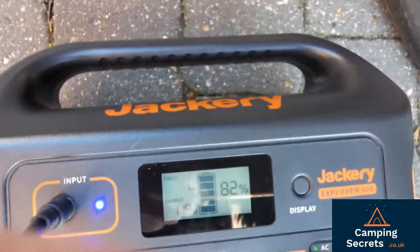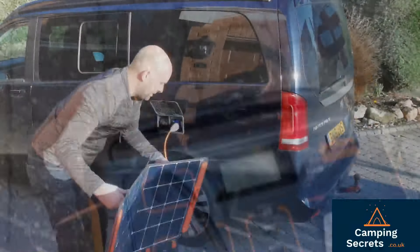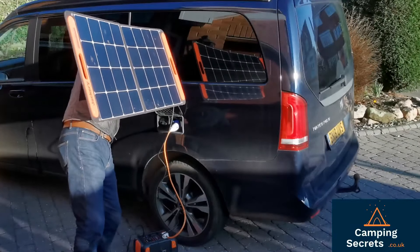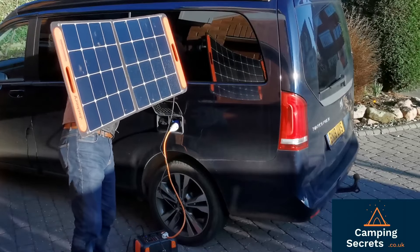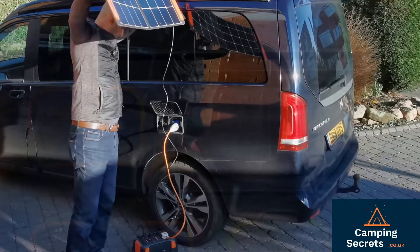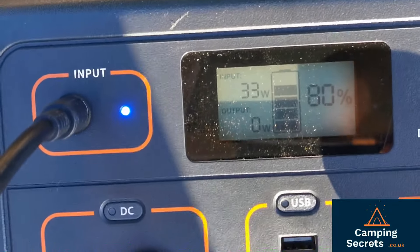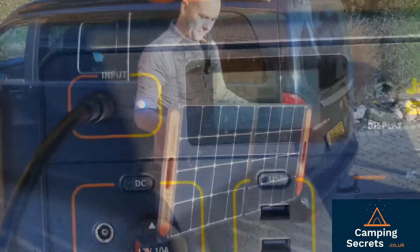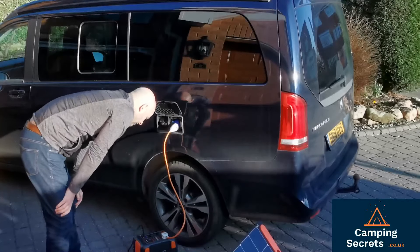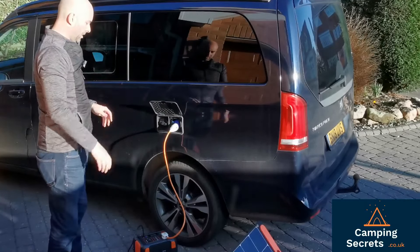We've got 2 watts going in, which is obviously nothing like the 125 watts being used. If I hold it up we're up to 30 to 40 watts, and I'm sure we can arrange for this solar panel to do more - I've had it up to 70 watts from this panel. That's 124 watts going out into the van.